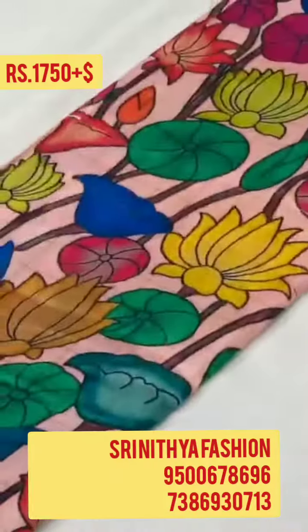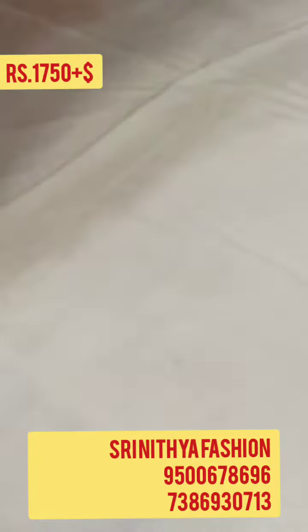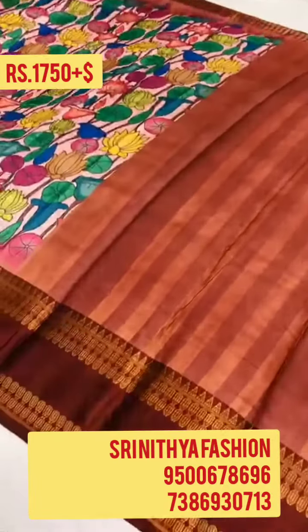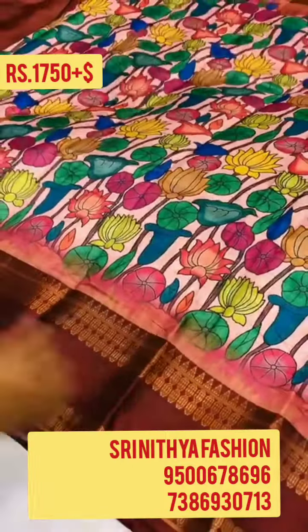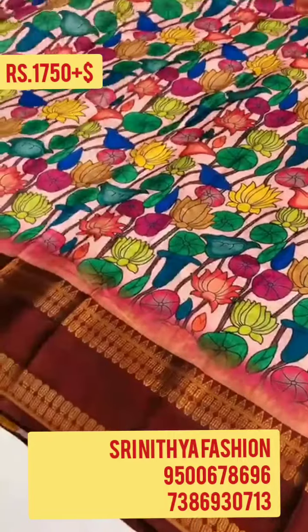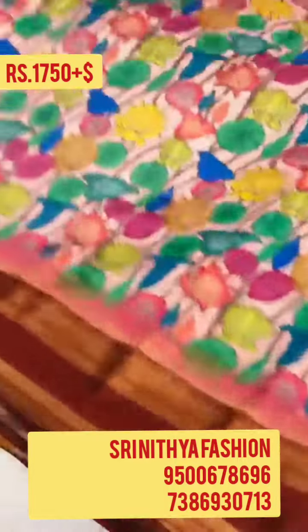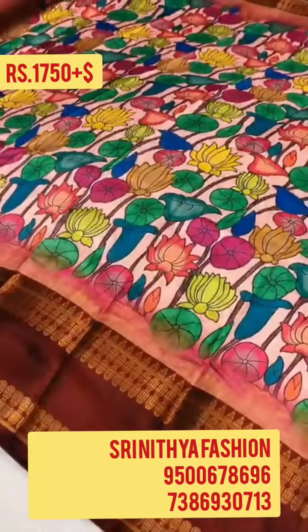Hi friends, welcome to Sri Nithya Fashion Channel. Today we are going to see designer kalamkari sarees — exclusive designer model. This is an upada blend kalamkari digital print saree with contrast Gadwal design border and running blouse. The second option is a fully stitched blouse with patch work, print, and handwork. Size is 40 plus 2 inch margin.